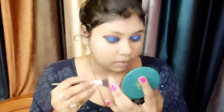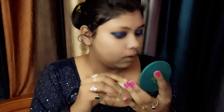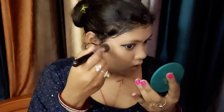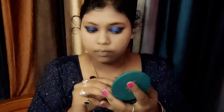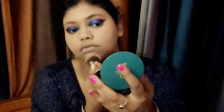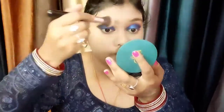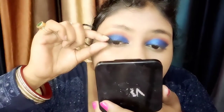Now I am using compact under the eye area after concealer. My shade is sweet caramel 5 — it is warm and good for medium to dusky tones with yellow, golden, and brown undertones. The compact is not heavy coverage so I did not do layering. It will minimize your oil and control oil production, soaking whatever oil is there.